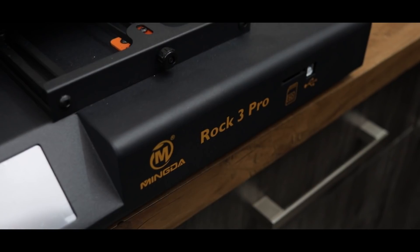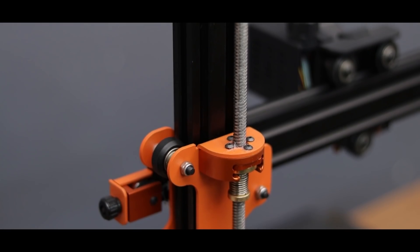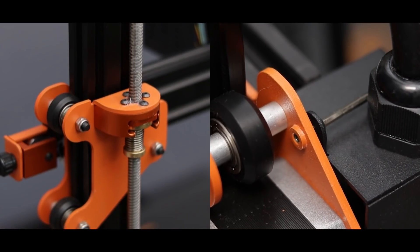Yo what's up guys, I'm back with another video and today I'm going to be unboxing and reviewing the Mingda Rock 3 Pro FTM 3D printer.